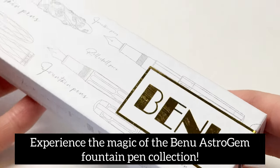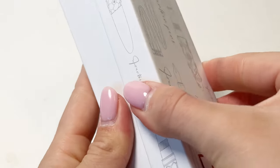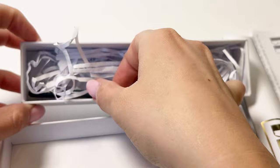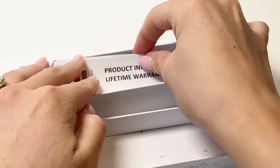Experience the magic of the Bennu Astro Gem fountain pen collection today as we walk you through and show you each of the seven fountain pens in this collection. Each fountain pen is boxed in the classic Bennu gift box with a cartridge on the inside and some information about the Bennu brand and the Astro Gem fountain pens.